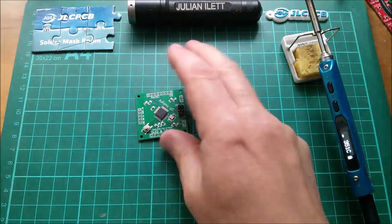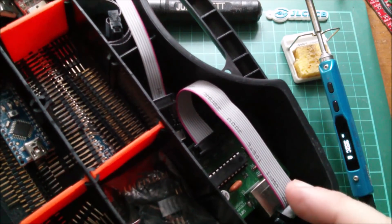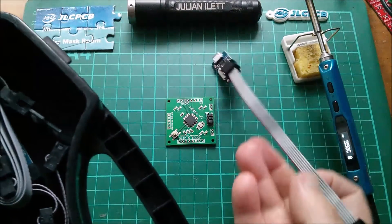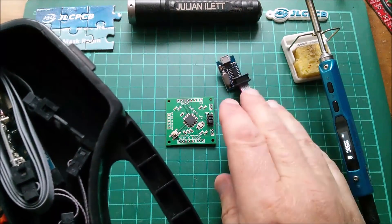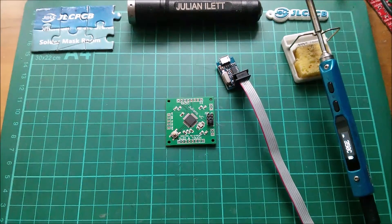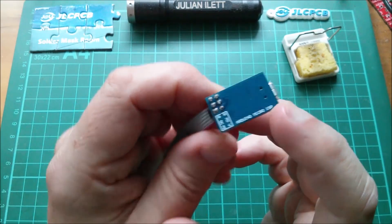So how to program the bootloader? Well, you need a programmer and I've got various ones here. Some of them are really old, but I think this one was the latest one I used — it's a USB tiny ISP if I'm not mistaken. In fact on the back it says Arduino micro ISP.